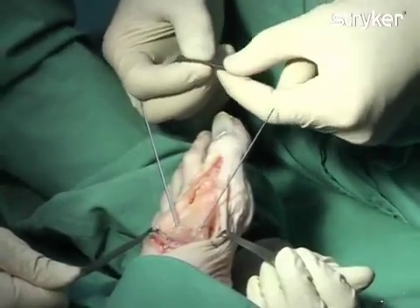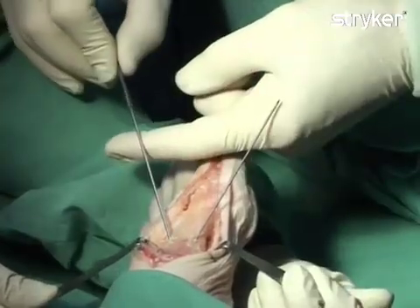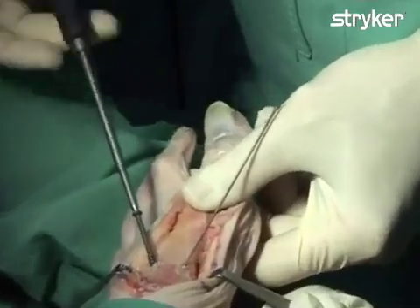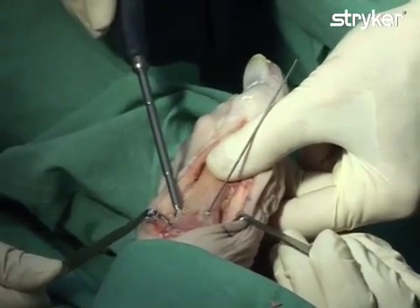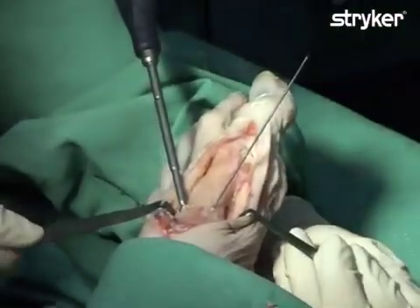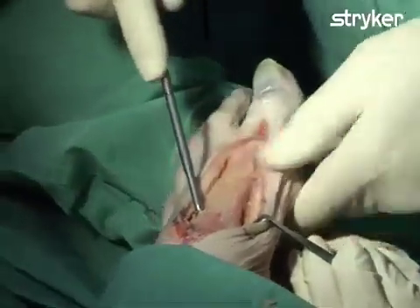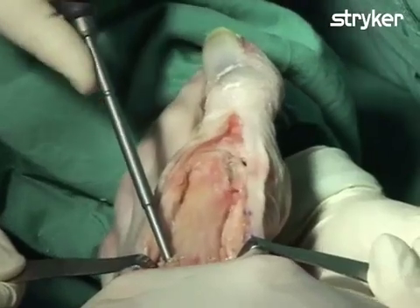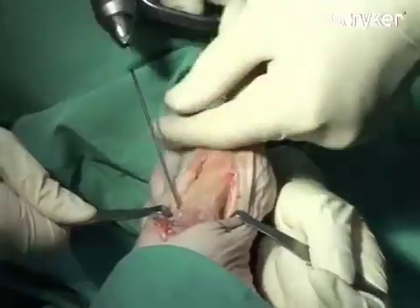An ASSIS III 4.0 mm diameter self-drilling and self-tapping cannulated screw is now inserted over the K-wire. The cannulated screwdriver is then used to insert the screw into bone. The screw is advanced until the screw head makes contact with the cortex. Before final tightening, the opposing crossing K-wire must be removed, as it will prevent compression from occurring. The ASSIS III 4.0 mm screw is now tightened and the K-wire is then removed.